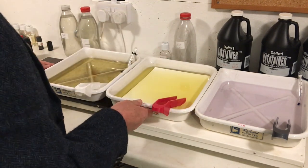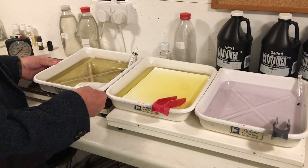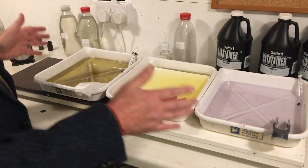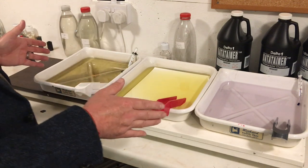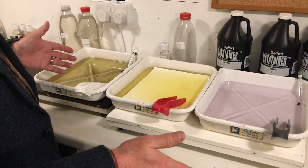So, in a small darkroom, this is usually what we have to do. We have to get our trays lined up and have them pretty close to each other. And the danger, of course, here is cross-contamination, specifically this way. If the stop gets into the developer, we're going to ruin that developer and ruin the subsequent prints.